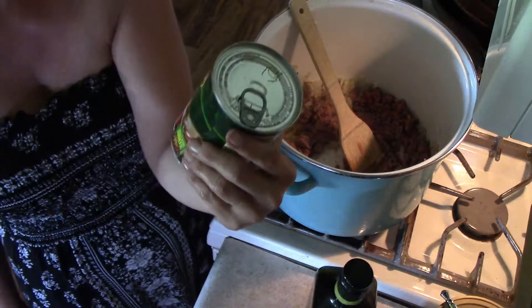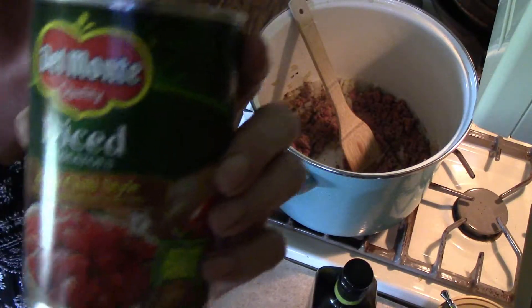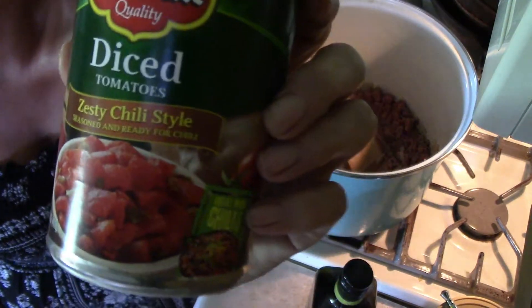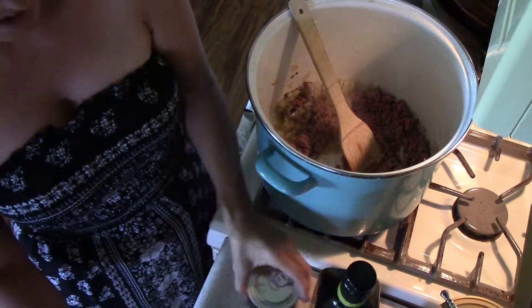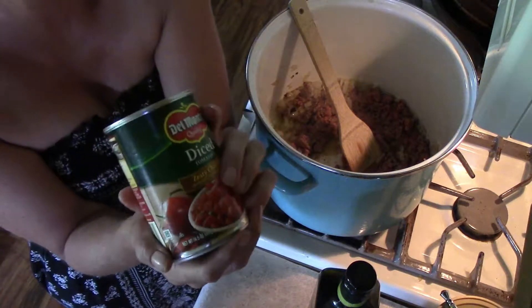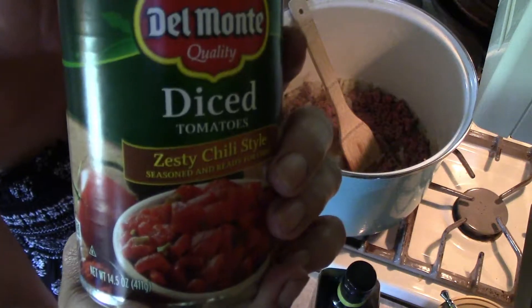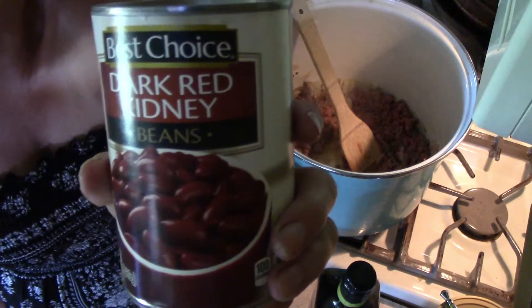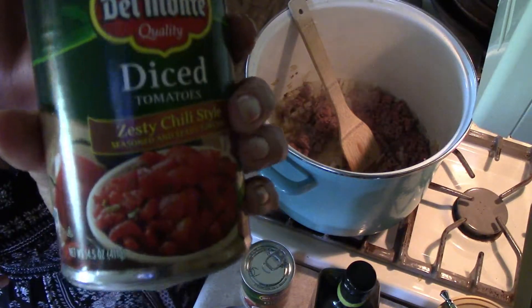We are going to use Del Monte — I'm not sponsoring them, they are not paying me — Del Monte zesty chili style tomatoes. You want two cans of those, or one huge can. If you don't like cooked tomatoes then just use one can; if you love tomatoes in your chili like I do, use two cans or a huge can. Next we're going to use dark red kidney beans, and we're going to drain them in a strainer before we dump them in the chili.